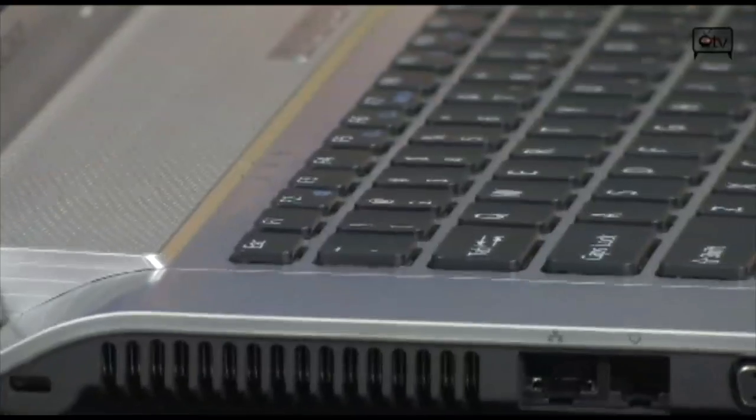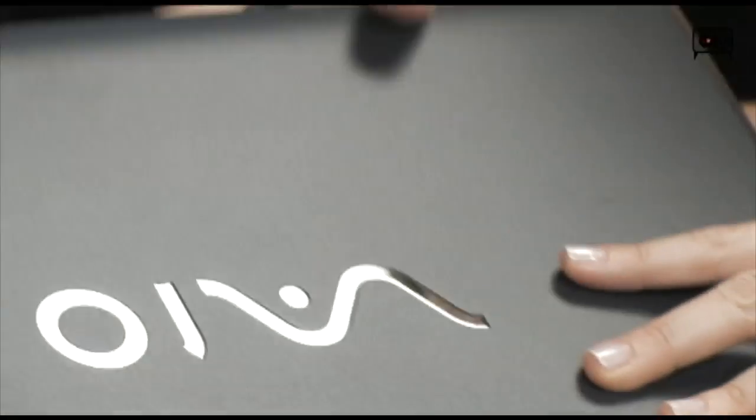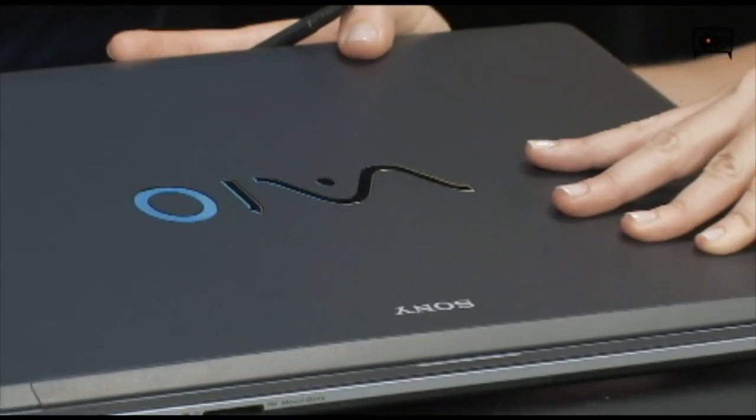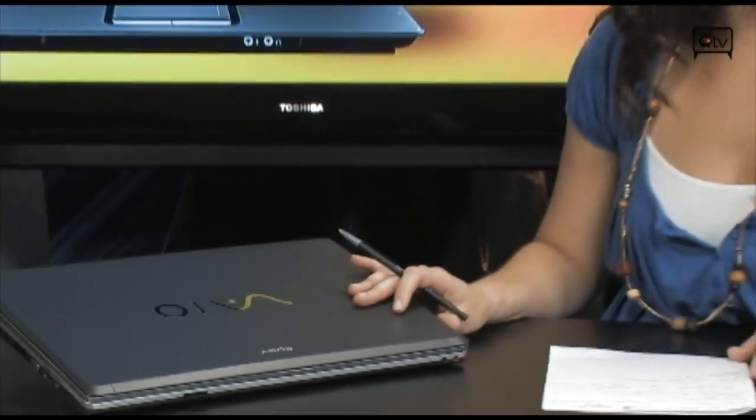So like I said, if you are looking for a very nice looking, powerful Sony VAIO computer, check this one out. It has great battery life with a 6-cell battery. Again, this is the Sony VAIO — the VGN FW340J.